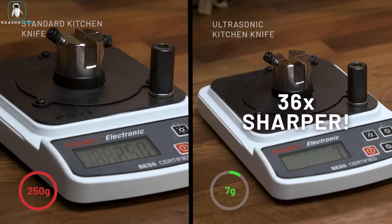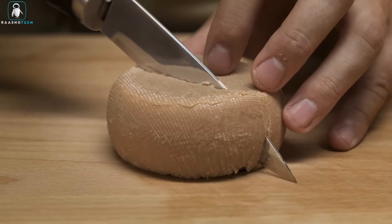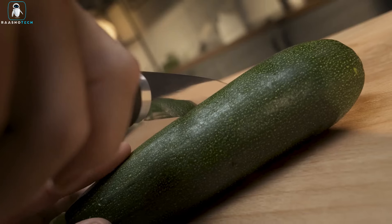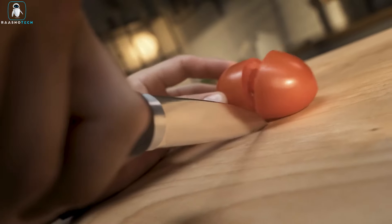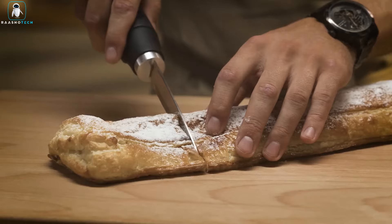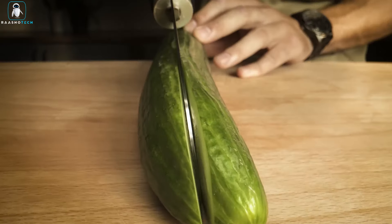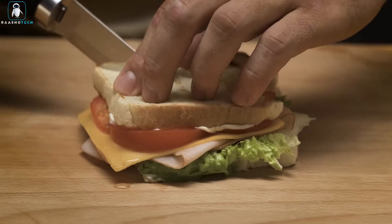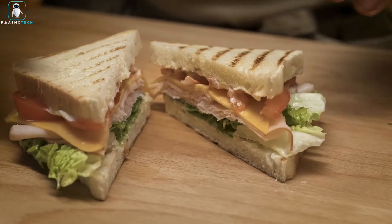Crafted with high-quality materials and designed for ergonomic comfort, this multifunctional tool is perfect for cutting, slicing, and chopping fruits, vegetables, meat, bread, and cheese. Say goodbye to clutter in your kitchen and hello to efficiency with the 369 Sonic, the one-tool wonder for all your culinary tasks.